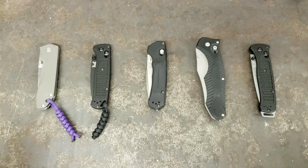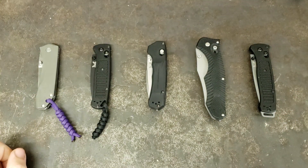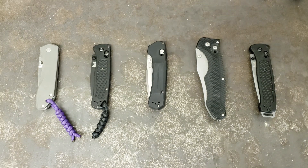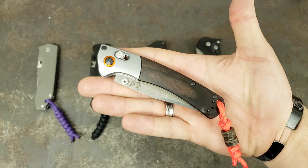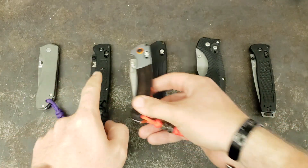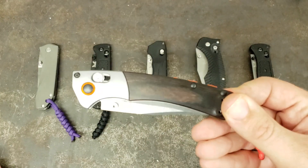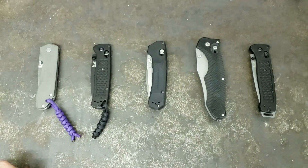A little bit of cleanup I have to do at the beginning of this one from my last video. I sat down and started doing the random number stuff and went — wait a second, something's not right. In the last one, somehow the Mini Crooked River wound up in the winner's pile. It was not a winner. It went up against the Blackout Bugout, Blackout Bugout won, but at the end of that one I declared it a winner when I was showing all of them. This one was not a winner — it's a winner of a knife, don't get me wrong, but in the competition it did not win.